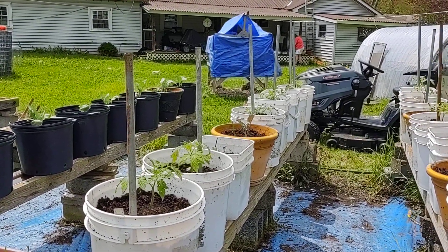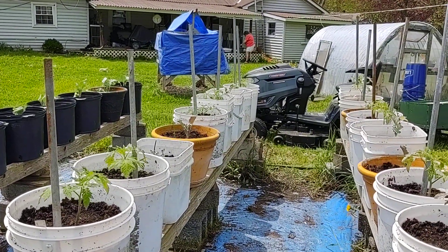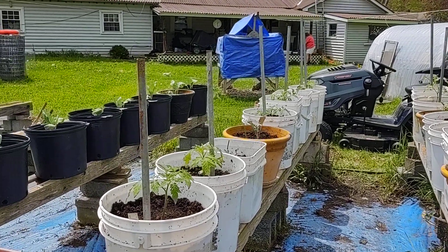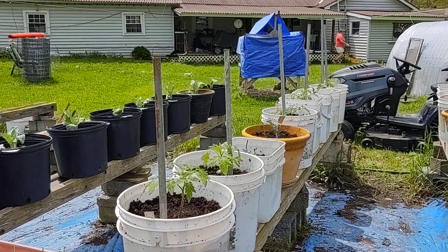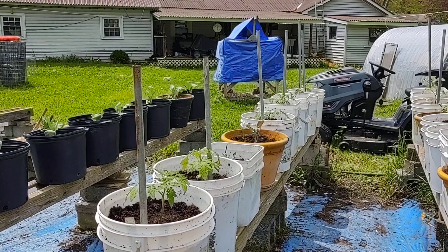This is Clay from Popol's Backyard Farm. I hope you enjoyed this video and I hope you learned something from it and you take and do some of this yourself. Alrighty, bye-bye. And remember, big or small, you too can be a backyard farm. Bye-bye.